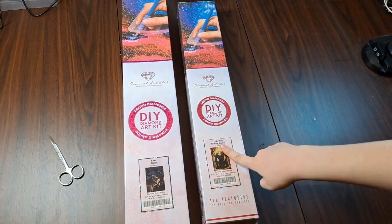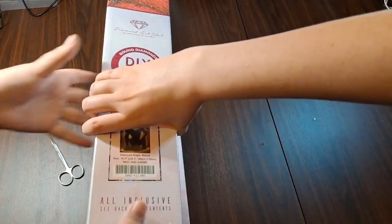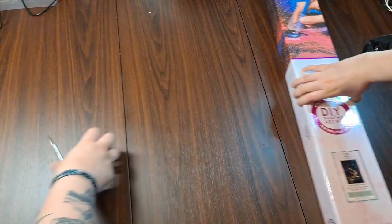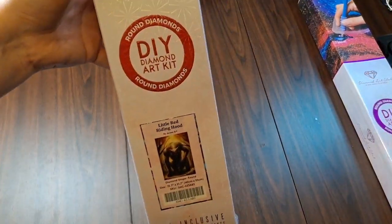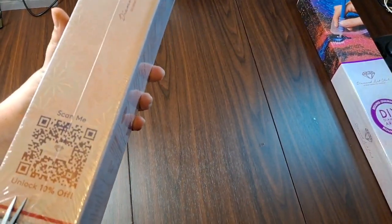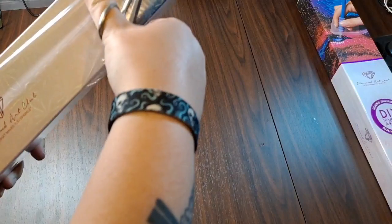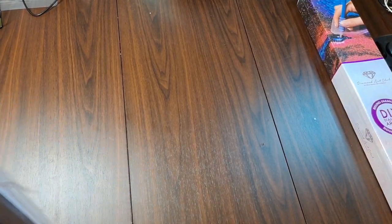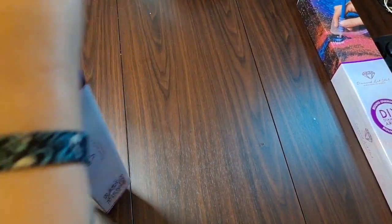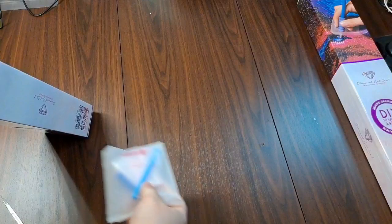So what are we unboxing? We are unboxing "I Am Light" and "Little Red Riding Hood" by Jojo's Arts. Today's theme is Wolves by Jojo's Arts. We're going to unbox Little Red Riding Hood first — I have been waiting, I don't know, eight months, maybe close to a year — probably ten months or somewhere in that vicinity. I don't know why this diamond painting just vibed with me, but I have been patiently awaiting its re-arrival.